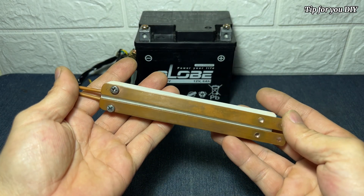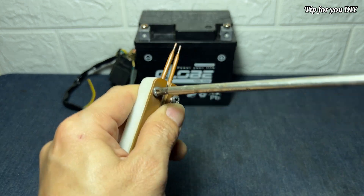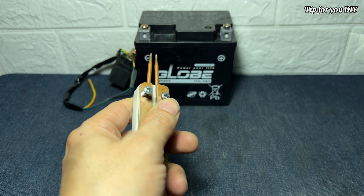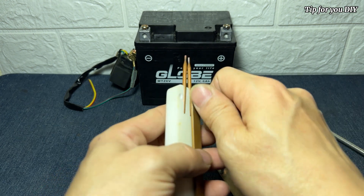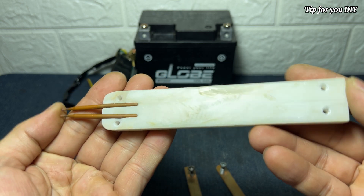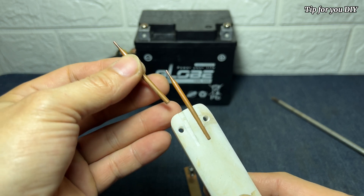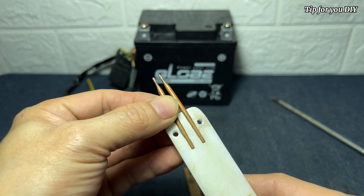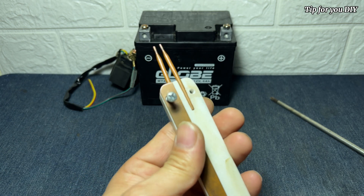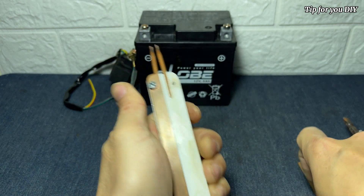Let's explore this battery cell welding handle a little bit. I designed and created it myself using two natural materials: two copper bars and a hard white plastic that can withstand high temperatures. The downside is that it is very fragile if dropped from a height of one meter to the ground. You can make it from wood as long as it doesn't short circuit and is heat resistant. Now I assemble them and add an outer shell for aesthetics.